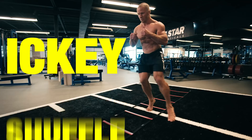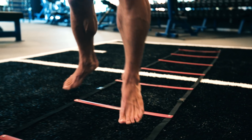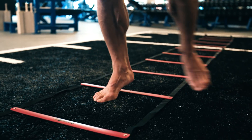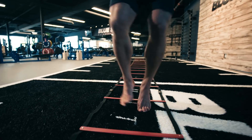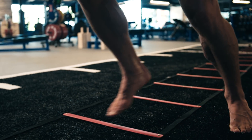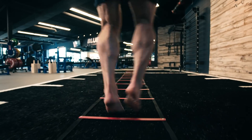Exercise one: the Icky Shuffle. You're going to move one foot at a time, moving on a diagonal in each square, doing two feet in each square and one foot out. So right, left, right — left, right, left — in, in, out — in, in, out. Start slow, then build your speed as you get the coordination down.